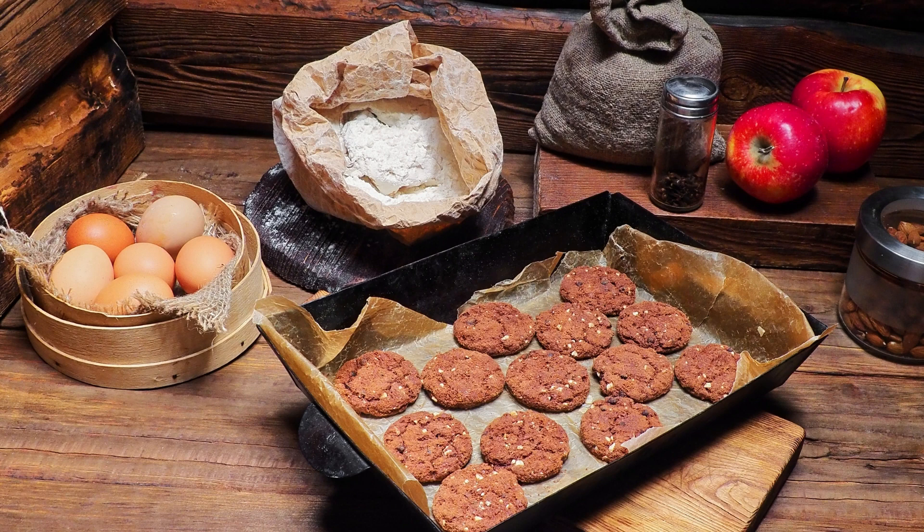4 large eggs, separated. 1 cup granulated sugar, divided. 1/4 cup vegetable oil. 1/4 cup strong brewed coffee, cooled. 1 teaspoon vanilla extract. 1/2 cup dairy-free semi-sweet chocolate chips, melted and cooled. For the chocolate ganache: 1/2 cup dairy-free semi-sweet chocolate chips, 1/4 cup unsweetened almond milk. For garnish: sliced almonds, toasted.